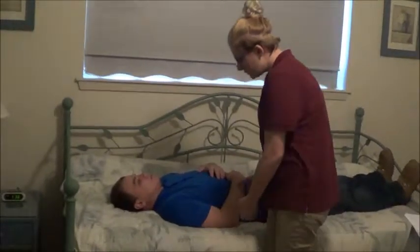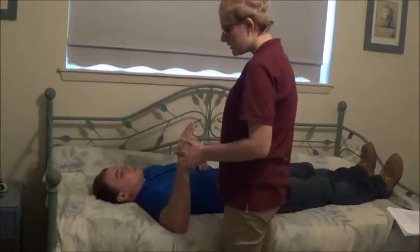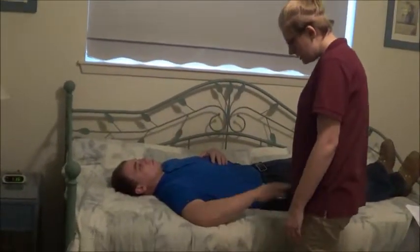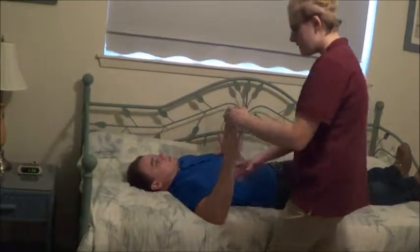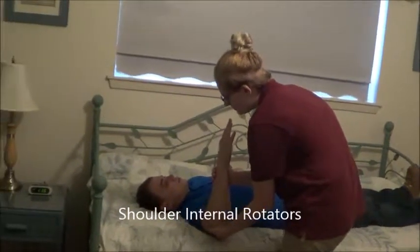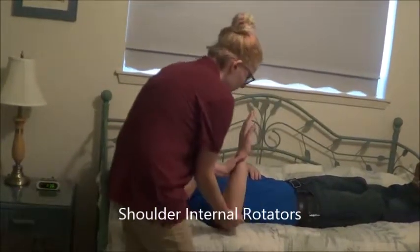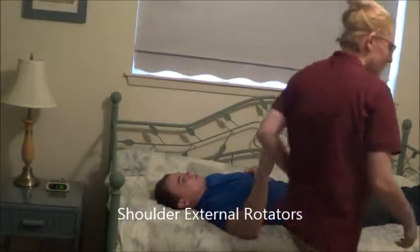Now what I'm going to have you do is just come out and bring your arm right here. Can you touch your hand to the back of the bed? And then touch the front of your hand to the bed. Okay, looks good. And then come up and touch my hand. Hold it there, don't let me move you. Okay, that's good. Hold it here, don't let me move you. Okay, that's good, you can relax.